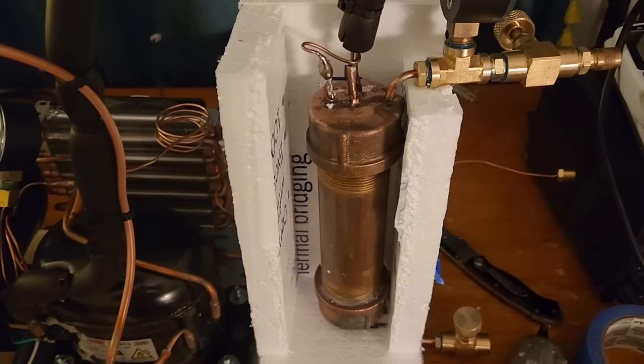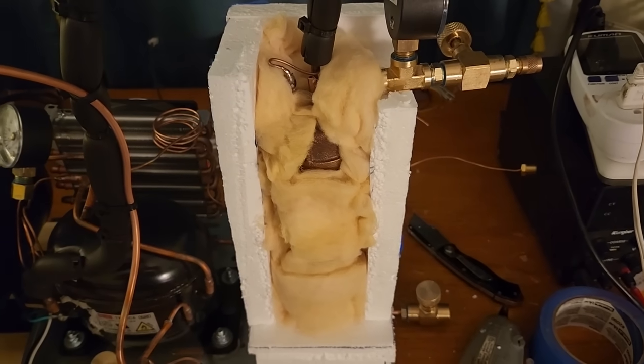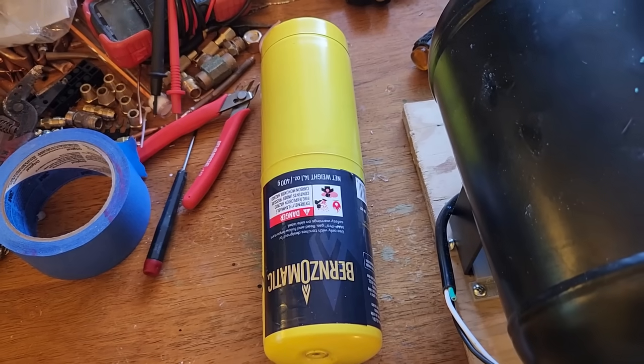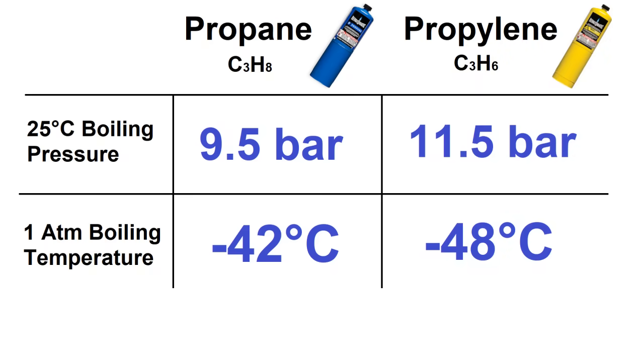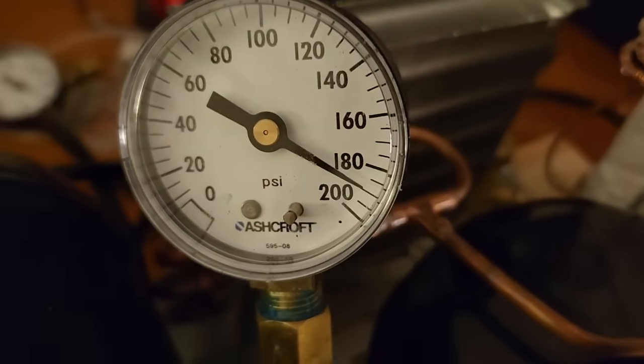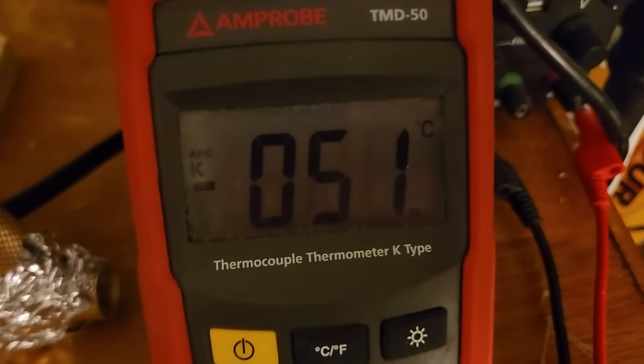To further increase efficiency, I enclosed the cold bottle in a foam box which I stuffed with fiberglass wool and closed off. I also replaced the propane refrigerant with MAP gas, which is primarily propylene. The boiling point of propylene is minus 48C compared to propane's minus 42 — not a huge difference, but certainly a noticeable boost. This did bring the condenser pressure from around 150 with the propane to about 190 with the propylene, but the compressor didn't seem to have a problem handling the change.